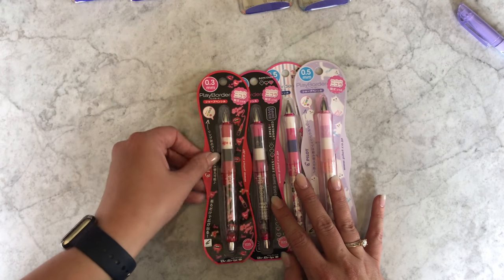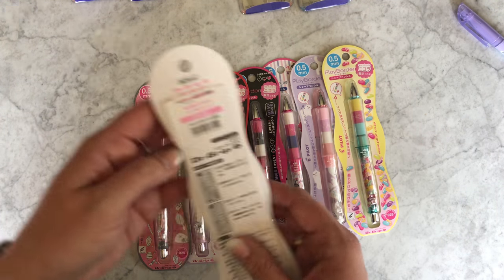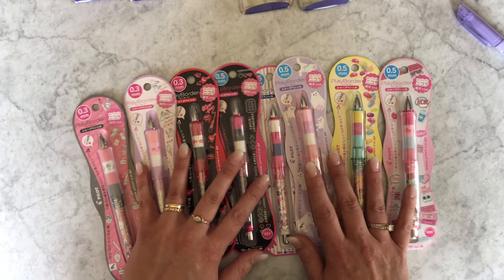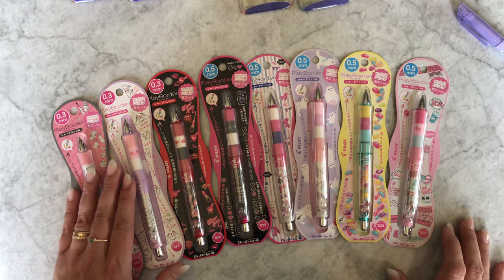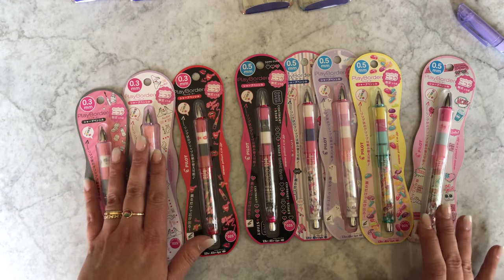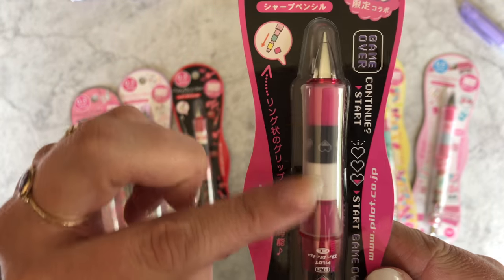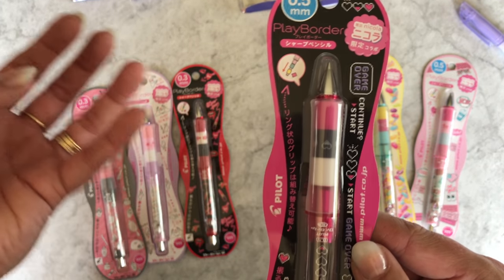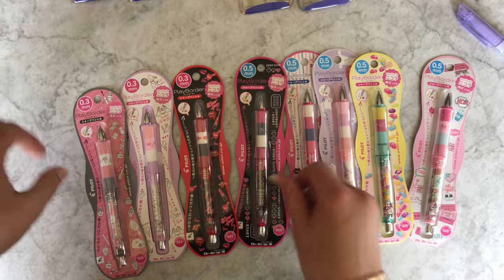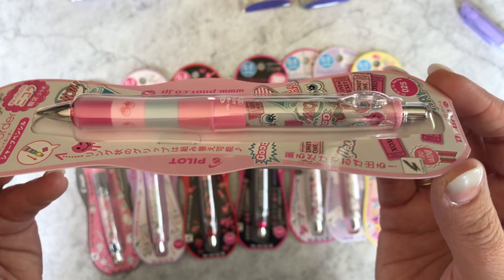Moving on to the next limited edition pencil — this is the Dr. Grip Play Border collaborating with Nicola. Nicola is a popular teen magazine in Japan, so they usually do fun, cutesy things. We've got some 0.5s and some 0.3s. The Dr. Grip mechanical pencil with the Play Border means you can actually remove these rings and reorder them, trade them with friends, mix them up amongst your other pencils — just to customize the way the grip looks under the silicone.